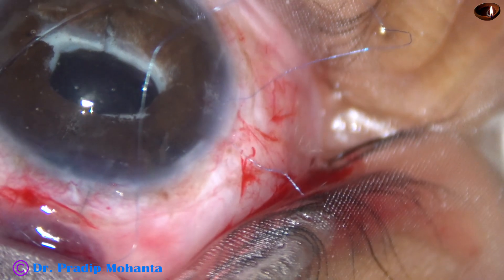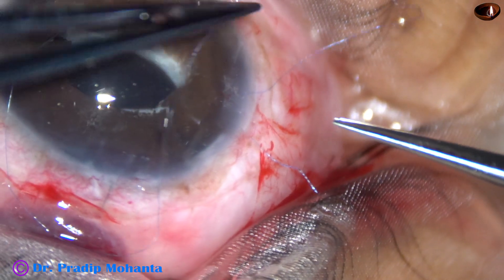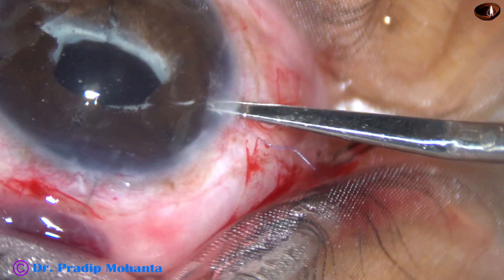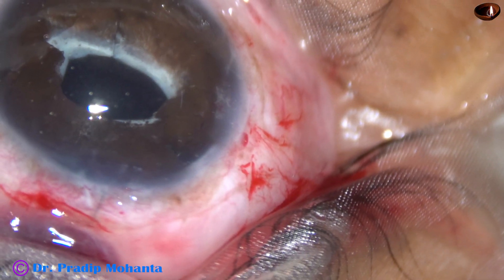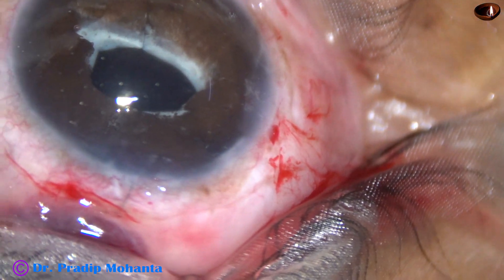With minus power spherical and minus power cylindrical correction, this patient got back 6/12 vision, and it was a very satisfactory outcome.